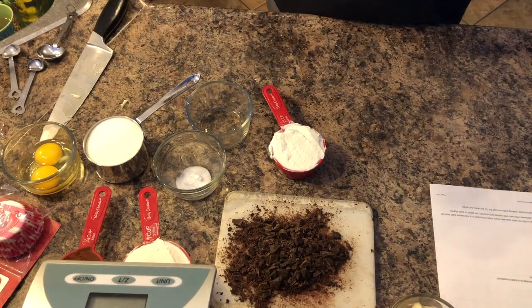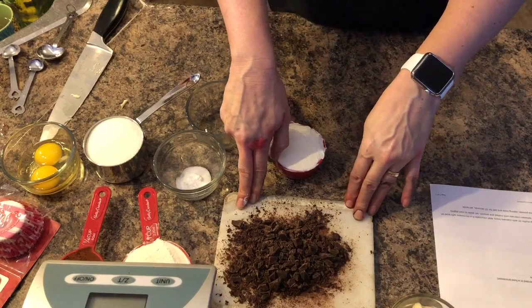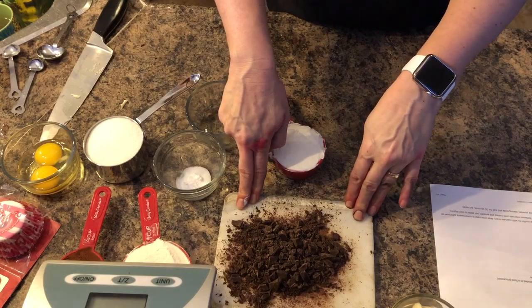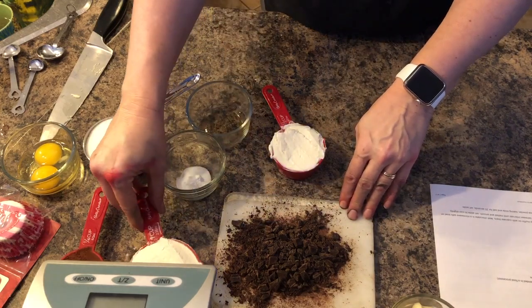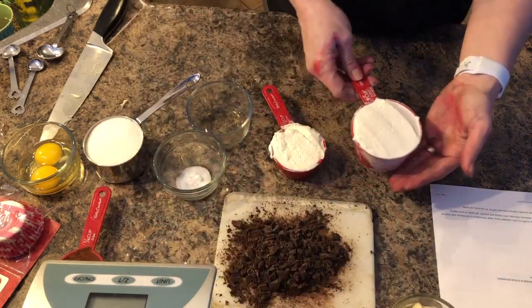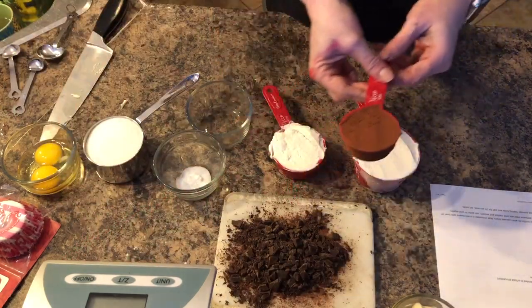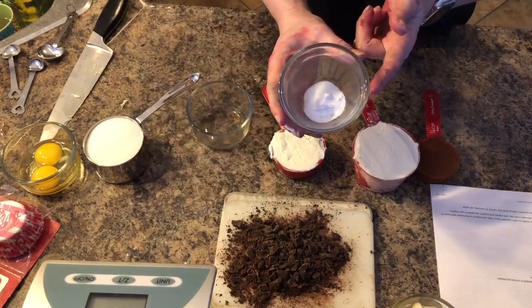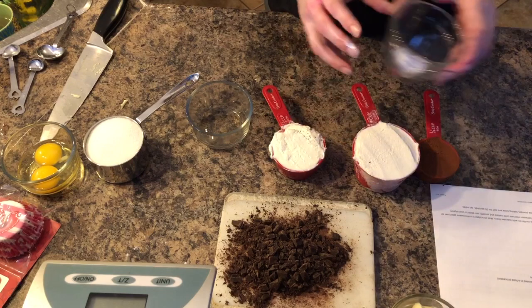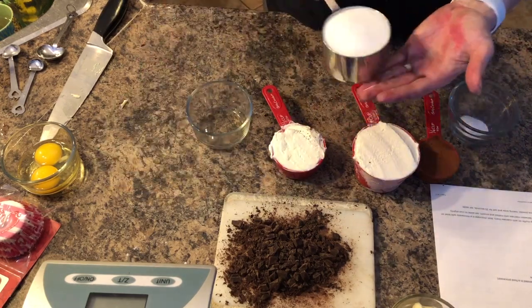For the cupcake you will need two ounces of unsweetened chopped chocolate. Then you will need one cup of all-purpose flour, a quarter cup of unsweetened cocoa powder, half a teaspoon of baking soda, and a quarter teaspoon of salt. Then you will need one cup of granulated sugar.